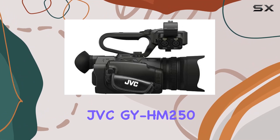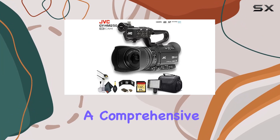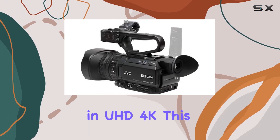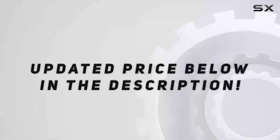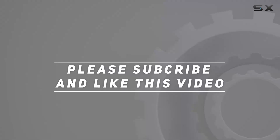The GYHM250 UHD 4K streaming camcorder offers a comprehensive solution for content creators looking to elevate their video production game. Whether you're streaming live or recording in UHD 4K, this camcorder delivers the performance and features demanded by professionals in the field. Check out the video description for updated pricing, and thank you for watching.